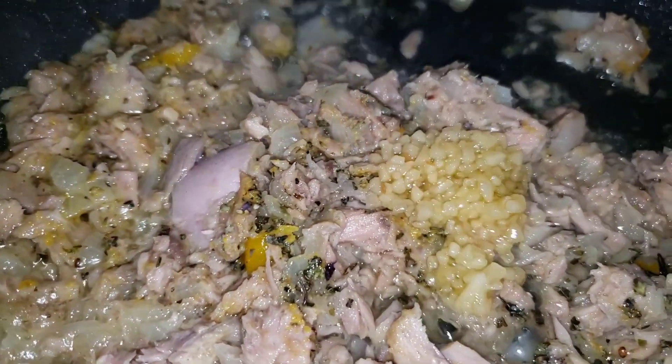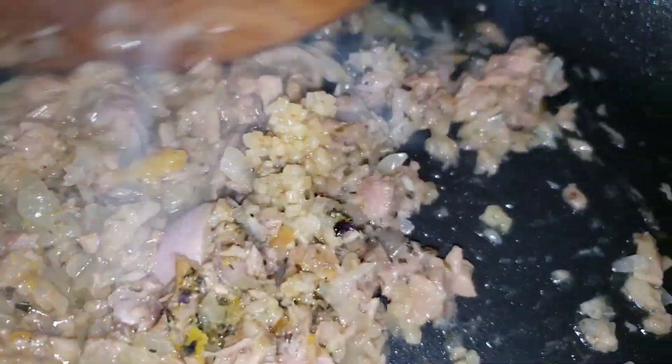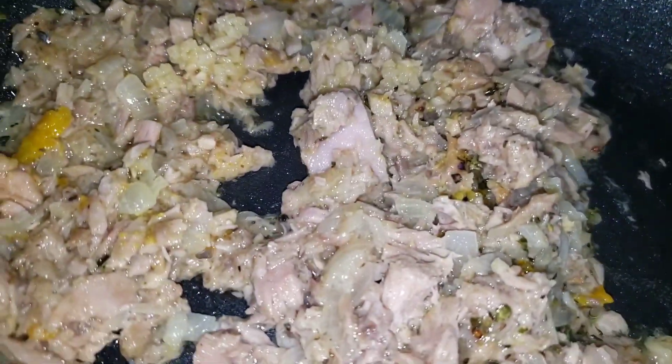I continue to sauté because I want the flavors to be incorporated. I've added here half a teaspoon of minced garlic, and that will also bring out the flavor in your tuna.